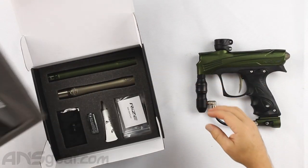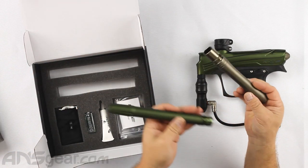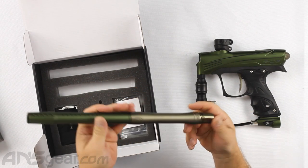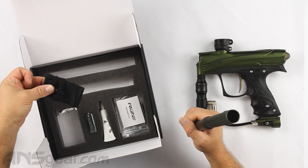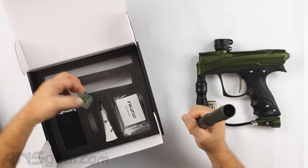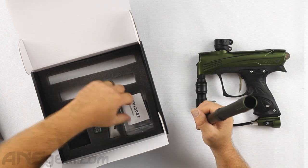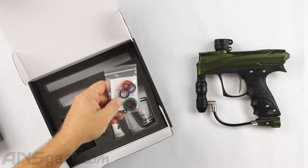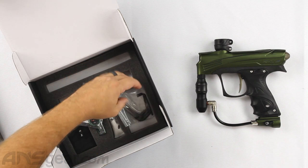Underneath here you're going to get a two-piece 14-inch barrel, colored to match, with a .688 bore size on the back. You'll also get your barrel sleeve, a battery, some grease, and a parts kit. Like they've done in their other markers, the O-rings are color-coded so you can easily switch them in and out. And then a bag of O-rings and a bag of Allen keys.